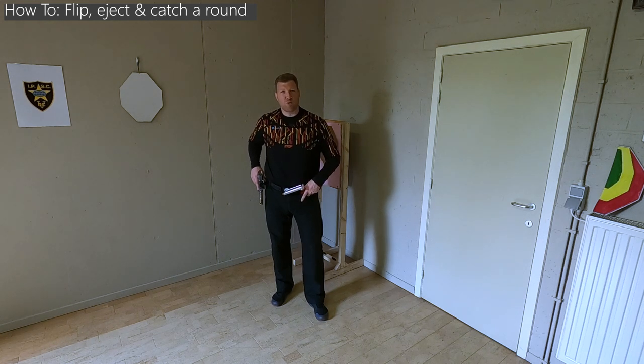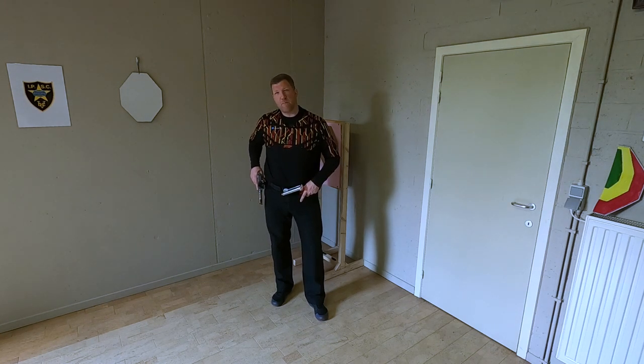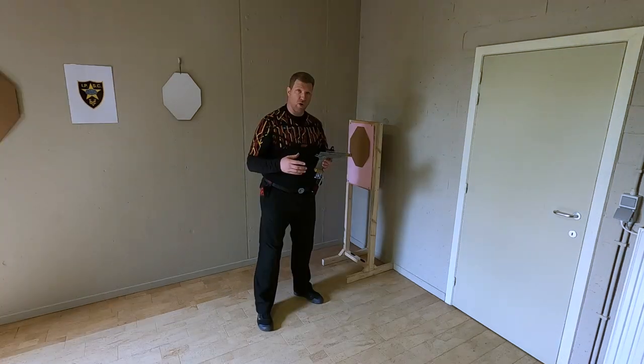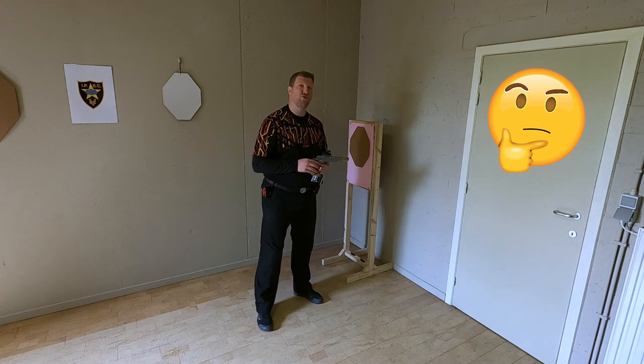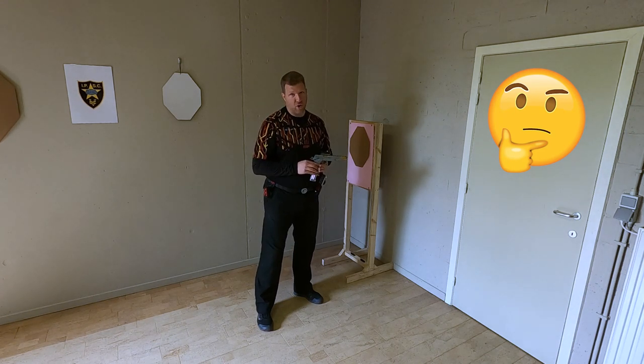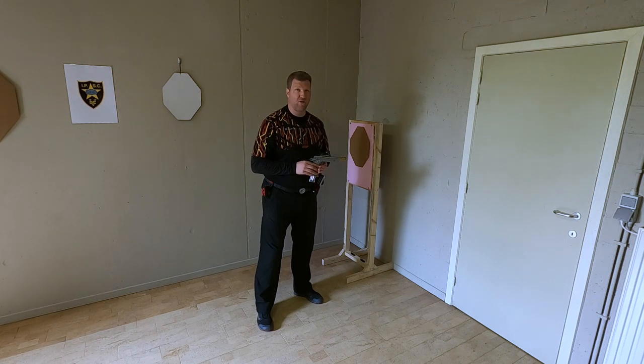Hi guys, in today's how-to video I want to quickly explain how you can flip, eject and catch your round after a stage. Often times I observe new and intermediate shooters having difficulties ejecting and catching rounds once the command of 'unload and show clear' is given by the RO after completing a stage or a drill for example.